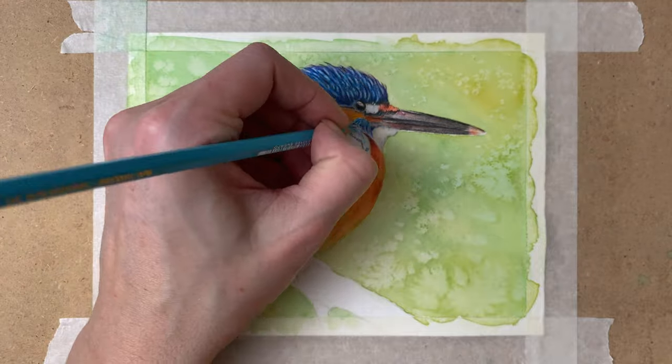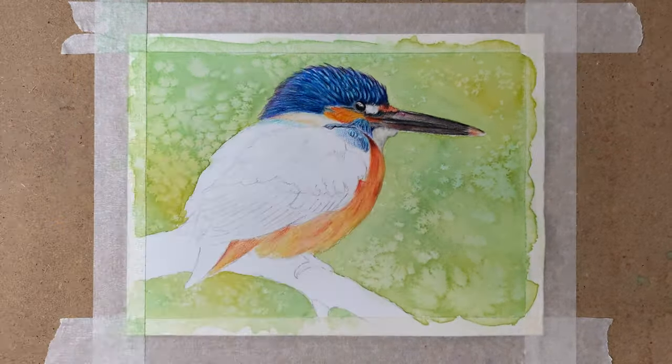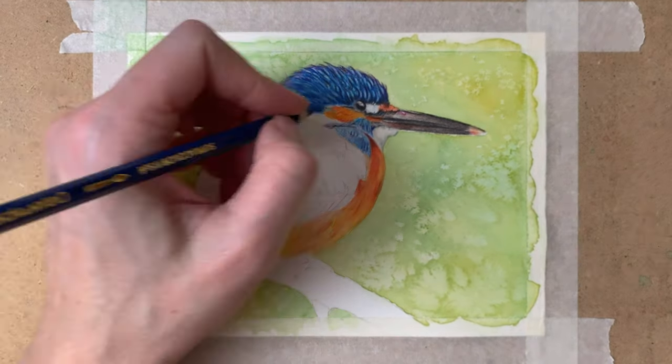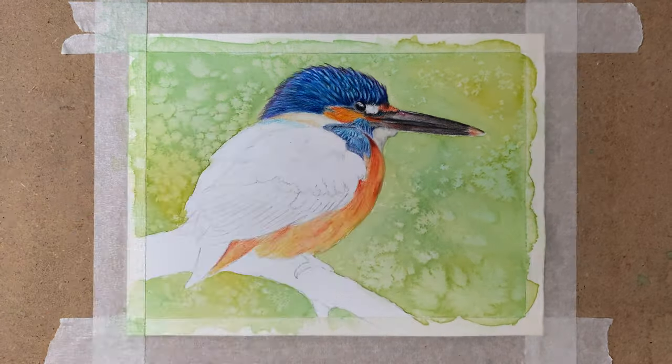And on to the wings. On the wings there are really tiny little details — a lot of detail here. So I already drew in some detail with the first layer.